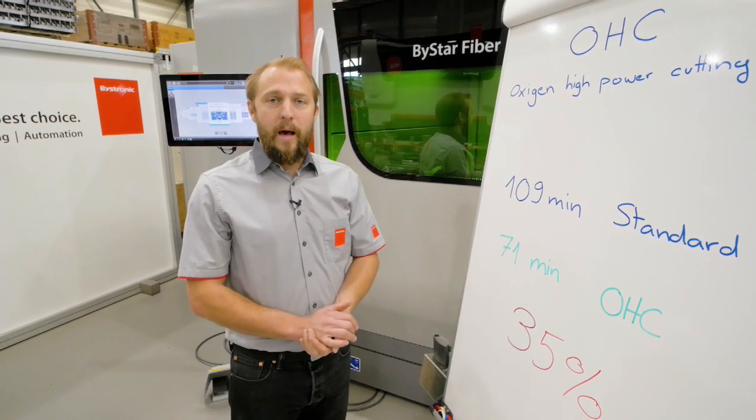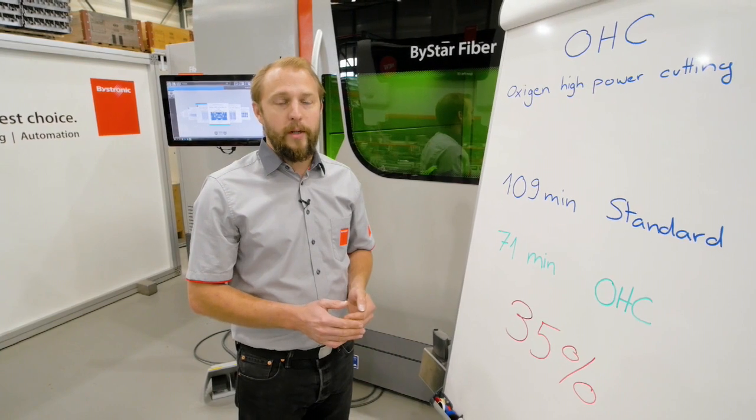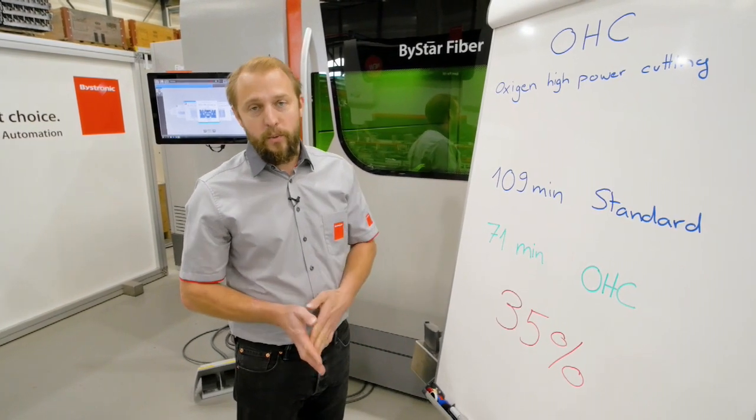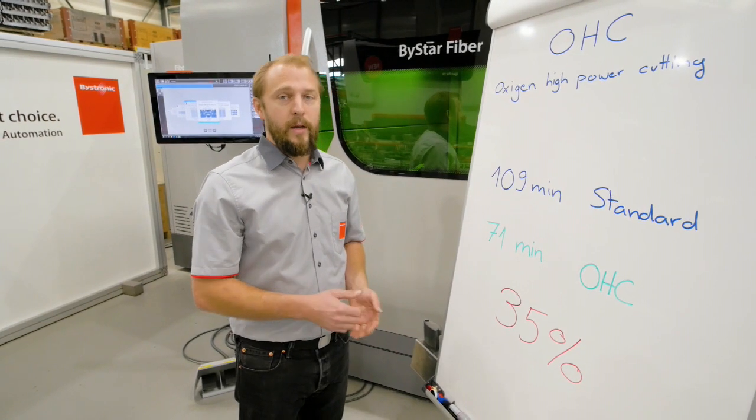So now we're going to have a comparison video for you to show that 20 millimeters, three quarter inch, being cut once without OHC and once with standard parameters, so you can see the comparison.